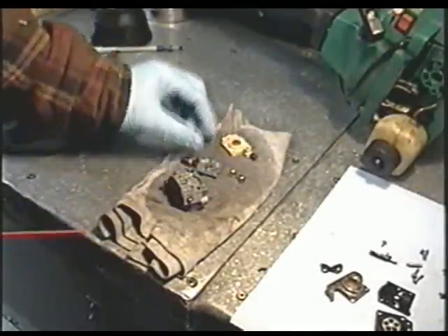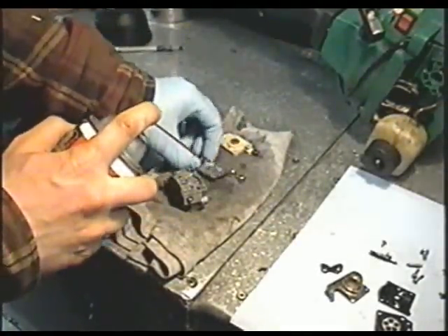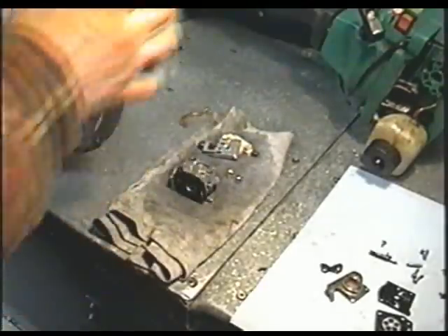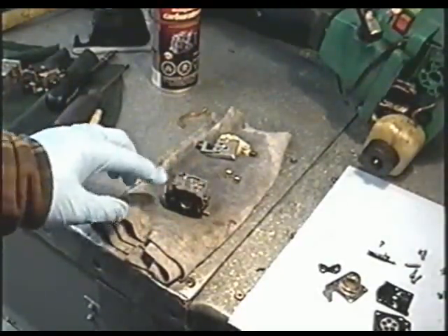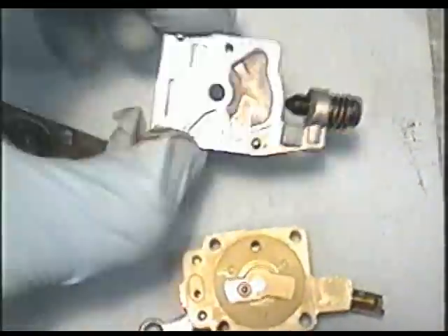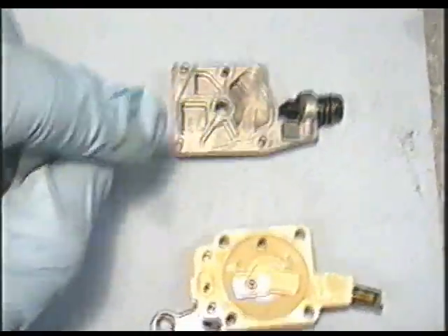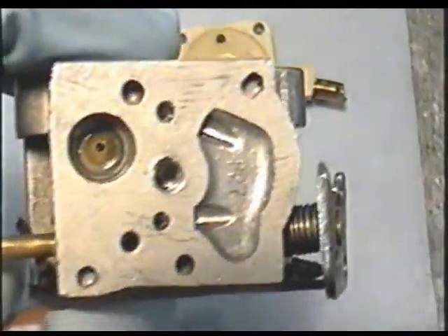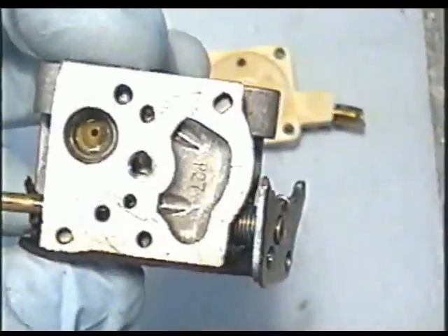Our carburetor parts have been sitting here for a while, so I'm just going to quickly spray them again. If there's a lot of dirt you can't get off, you can always use your compressor. You want to make sure that everything is clean — there cannot be any dirt in these holes here. That's all clean, and that's what you want: everything clean like that.